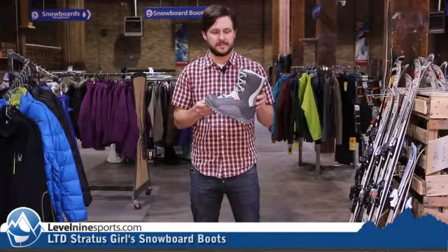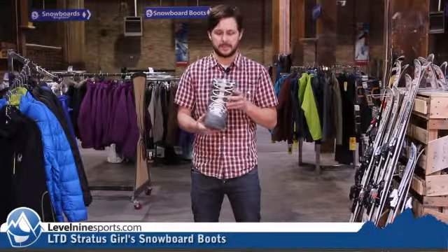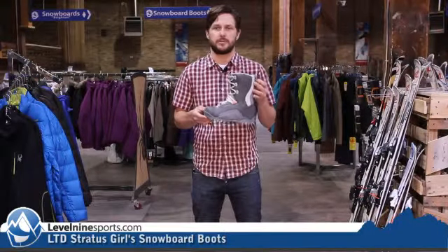Hi guys, it's Nicholas from Level 9 Sports. This is the LTD Stratos Girls Boot — a little girls boot. Nice and easy lace system on it. It is a traditional lace system, but you can definitely get it snug. This is a non-liner boot, so it makes it easier to get on and off. A nice introductory beginner boot for snowboarding.